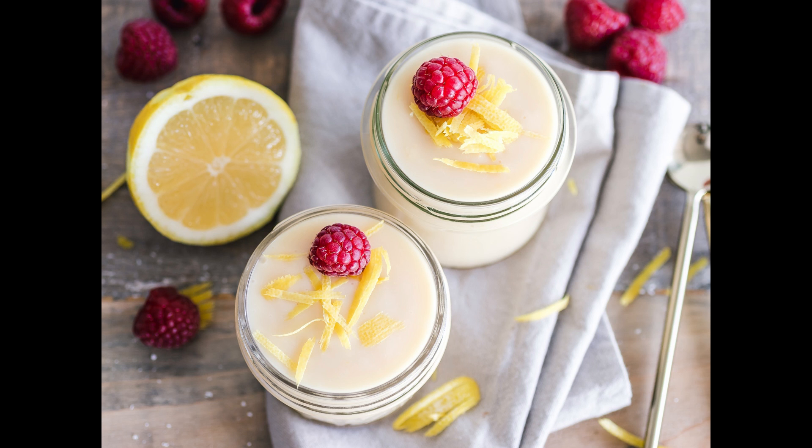To make blancmange with isinglass: put an ounce of picked isinglass to a pint of water, put to it a bit of cinnamon and boil it till the isinglass is melted. Put to it three quarters of a pint of cream, two ounces of sweet almonds and six bitter ones blanched and beaten, and a bit of lemon peel. Sweeten it, stir it over the fire and let it boil, strain it, stir it till it is cool, squeeze in the juice of a lemon and put it into what mold you please. Turn it out and garnish with currant jelly and jam or marmalade quinces, etc.